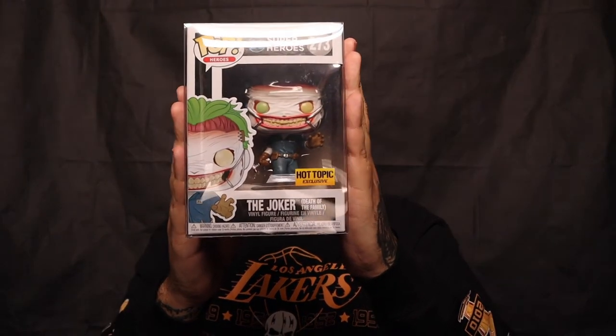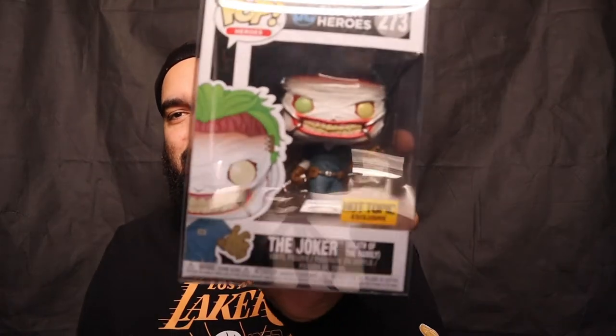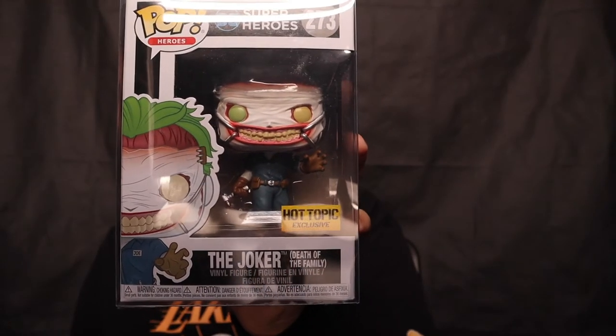Pop number five — another pop that I have. This is the Death of the Family Joker. I bought this when it first released at Hot Topic, probably a few months ago. Who knows, because it could be a while back now. I feel like I'm so bad with keeping track of time, especially when things release. Either way, I have that one for sure. Let's get to the last pop in this box.